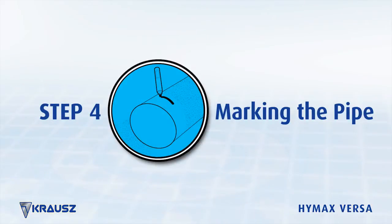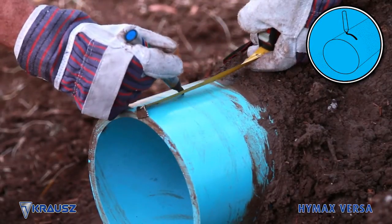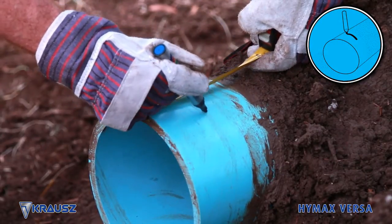Step 4: Marking the pipe. Mark the pipe for reference according to the proper minimum stab depth of the product.